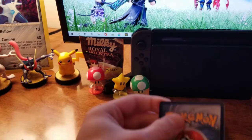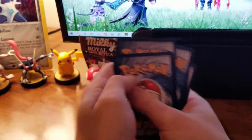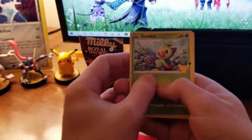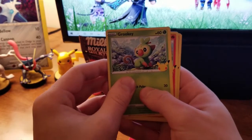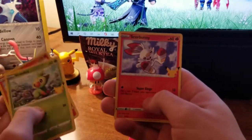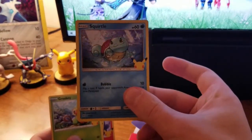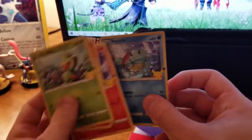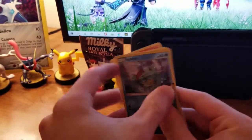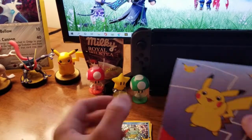Let's throw this to the side. Grookey, Cyndaquil, Scorbunny — I think that's new from last time — and Squirtle. That's cute, love that. Nice little shininess to it. I think I'll keep these ones separate from the regular Pokémon cards so I know what is what.